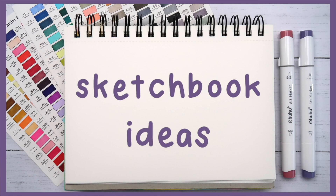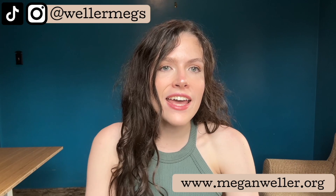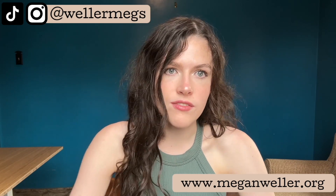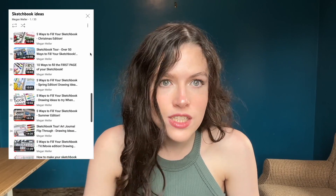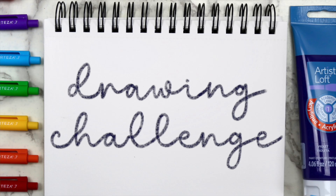Hey guys, it's Megan and today I'm finally back with another sketchbook ideas video. I know it's been way too long. I kind of go through phases of being into certain crafts and I just really wasn't feeling the whole drawing thing for a while. Plus, there's only so many ways that you can fill a sketchbook. So in today's video I wanted to do a drawing challenge to sort of help me get back into the swing of things.